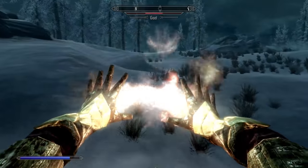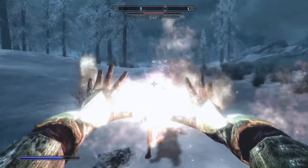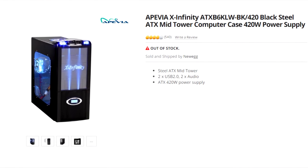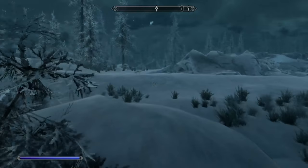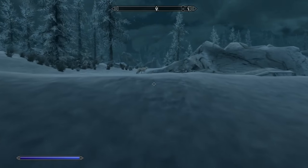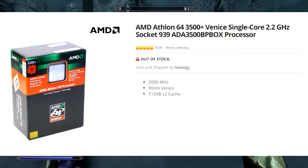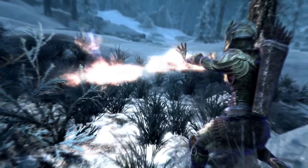The one that looks like a car is the Apevia X-Infinity. That came with some pretty junky parts, like the Athlon 64 3500 Plus, which can only hold 4GB of DDR 400MHz RAM.